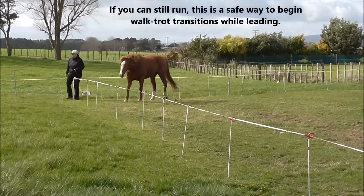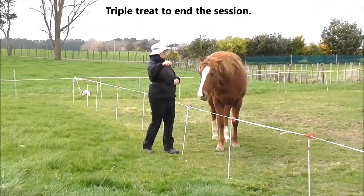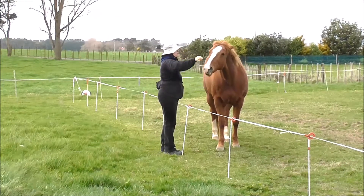If you can still run, this is a safe way to begin walk-trot transitions while leading. And a triple treat to end the session — she did a nice job on a very cold, windy day.